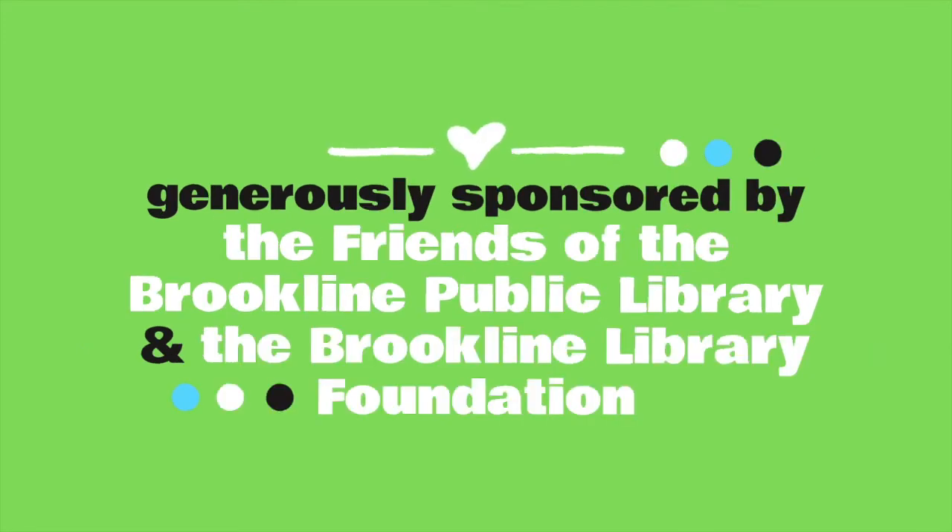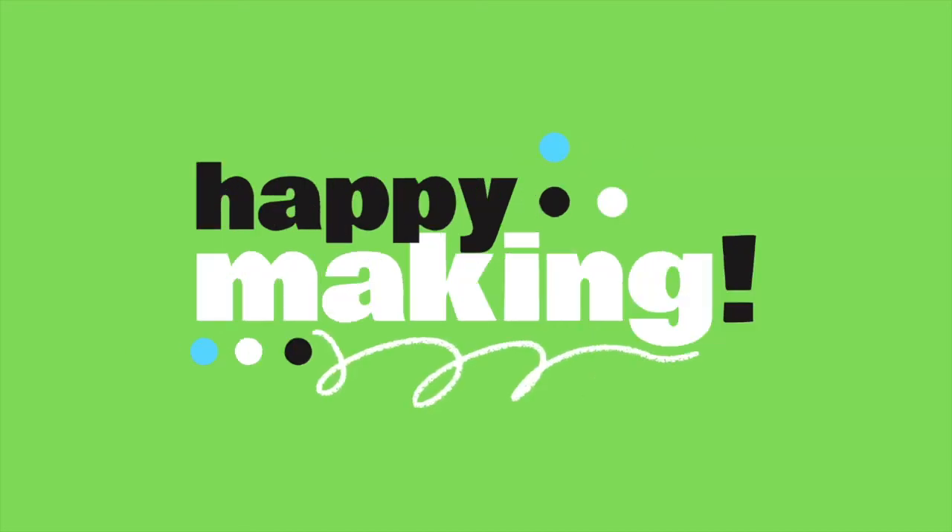The Craft Along program is generously sponsored by the Friends of the Brookline Public Library and the Brookline Library Foundation. From all of us here at the library, we miss you and wish you happy making.